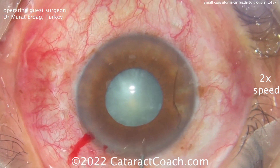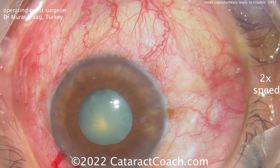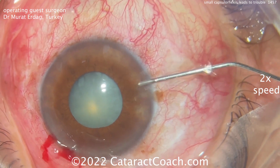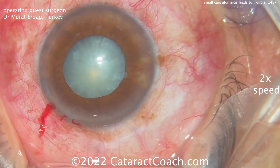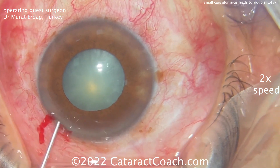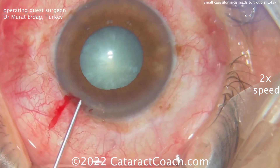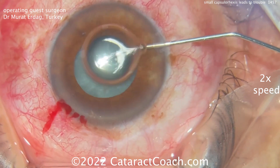We've sped up the video at two times normal speed just to show you everything. Can you guess, even at the beginning, what complication we're going to encounter with a small pupil and small Rhexis? You can see dilation is a little bit better now — maybe some phenylephrine or epinephrine was placed inside the AC, maybe some lidocaine, which can help get the pupil a little bigger.